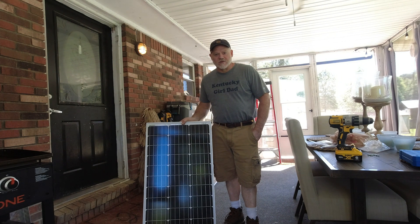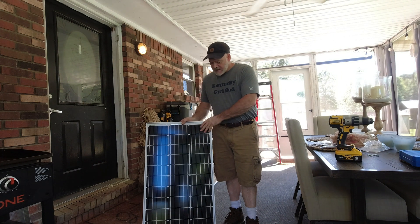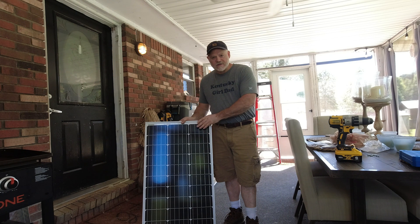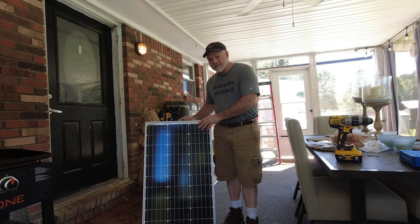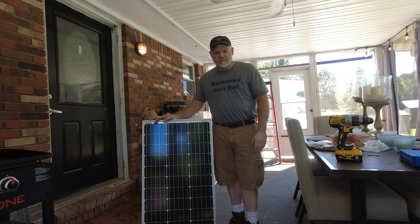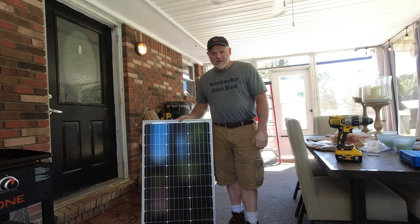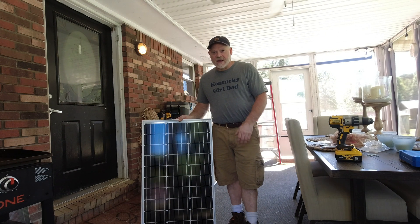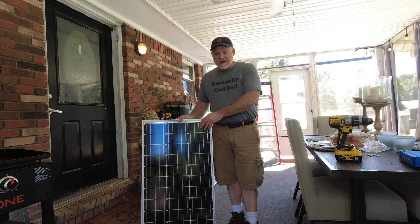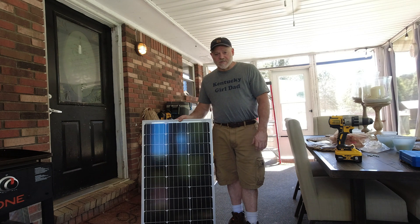Welcome back to the channel. I've got a little project I'm going to work on today. These are EcoWorthy solar panels — 100-watt, 12-volt panels — and these are a couple of the 600 series, got another one sitting back here, that I was thinking about putting on the roof. But I went camping this past weekend and took my Bluetti SP-200. It did a great job, but there wasn't enough wattage. So what I'm thinking is I'm going to turn these two EcoWorthies into a portable suitcase panel.